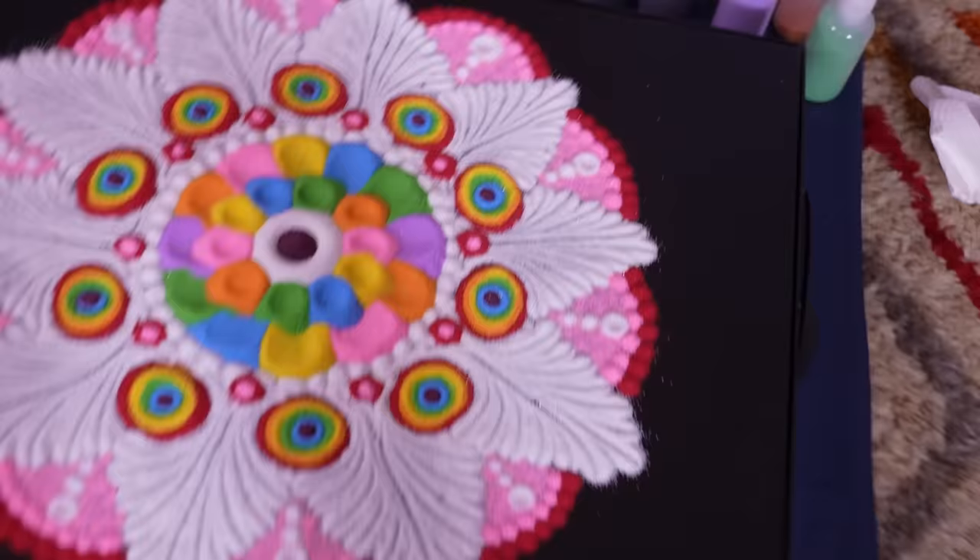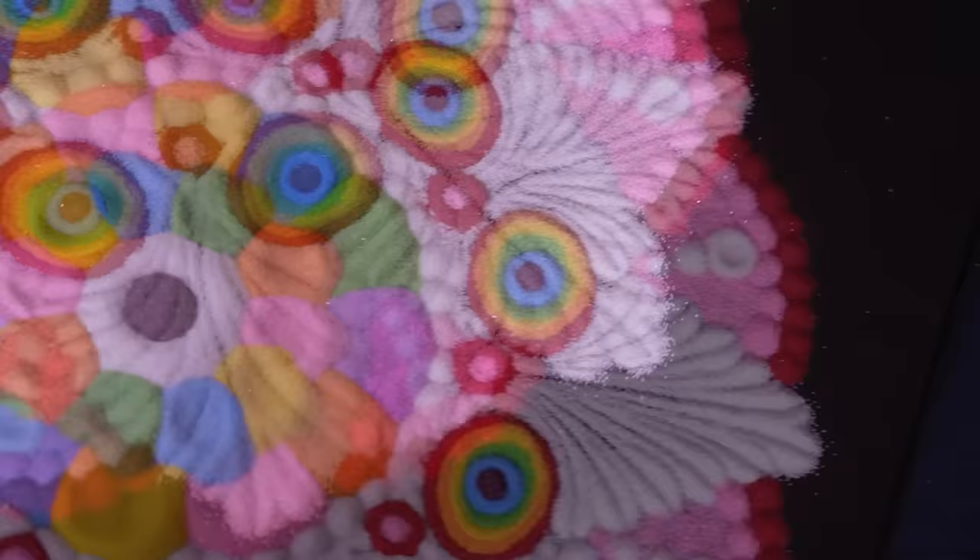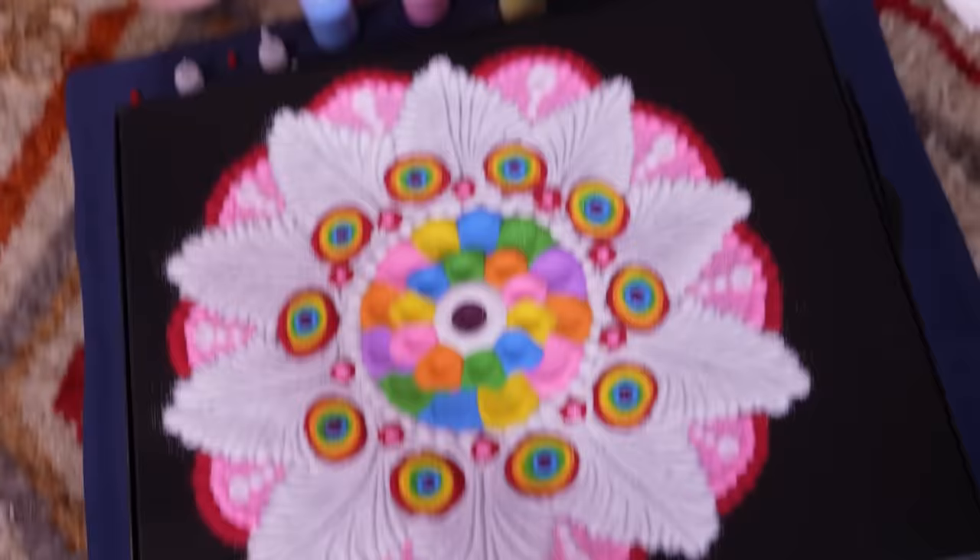Well guys, this is the rangoli. Take a good look. Memorize it. This is the sand art. Well guys, that's the sand art. I hope that you enjoyed this video. I hope that you had fun. I hope it was relaxing and all the satisfying. I'm so sorry about the middle at first, but hey, it's looking pretty okay now. Let me know what you think in the comments and feel free to talk to me about this type of art because I appreciate the dialogue. I hope you guys enjoyed this video and I will see you on the next one. Bye!